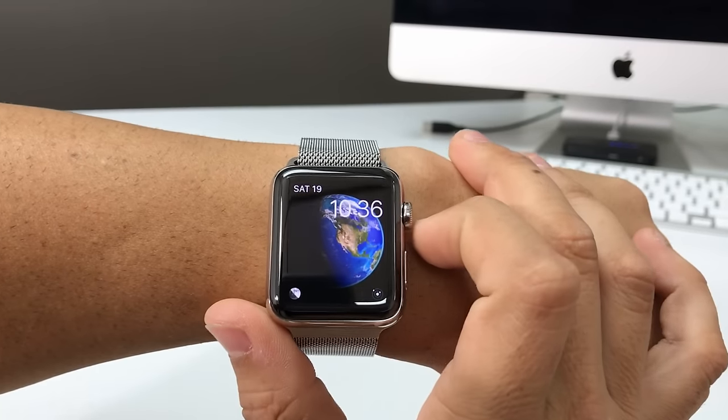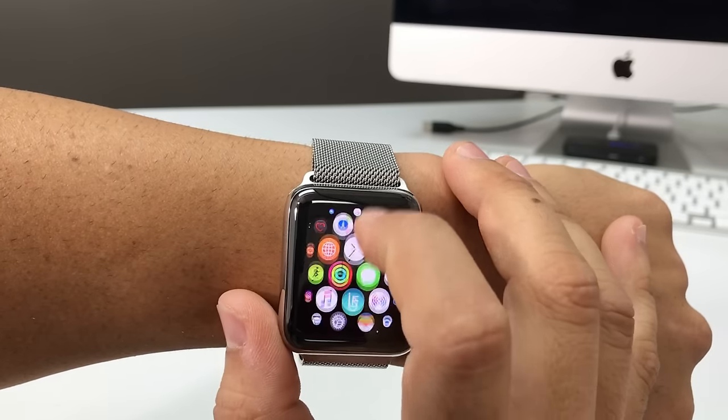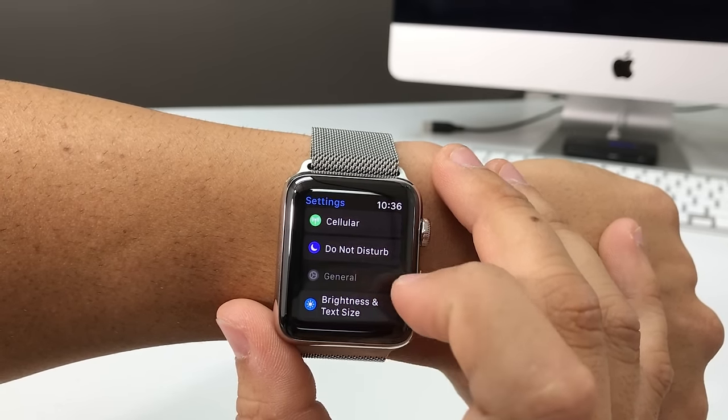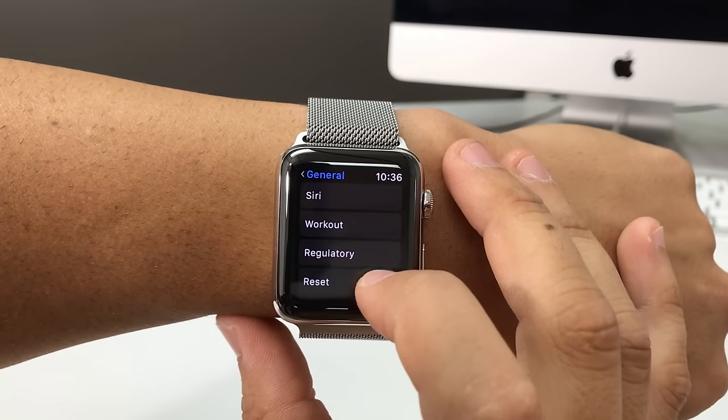So first off, I'm going to show you how to do it through the settings. Scroll down in the settings to General, and then here in General, you're going to scroll all the way down to Reset.